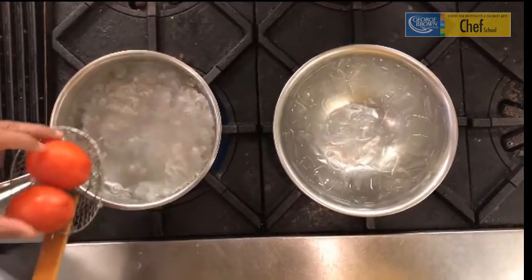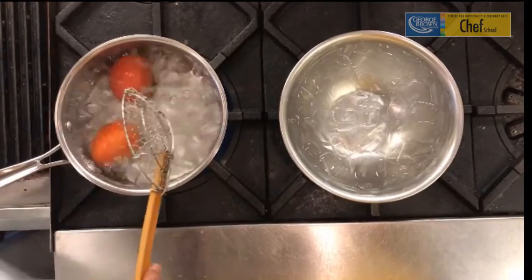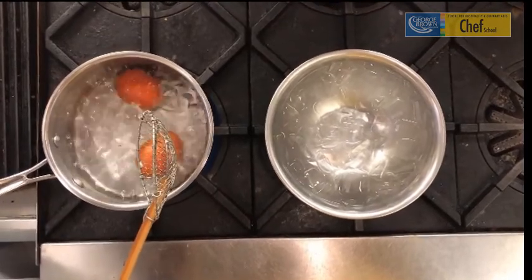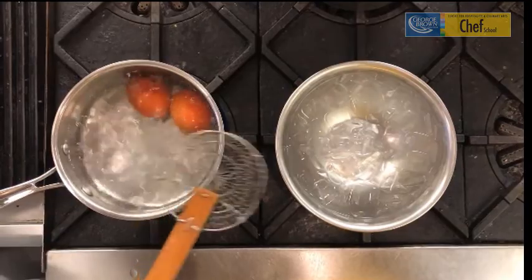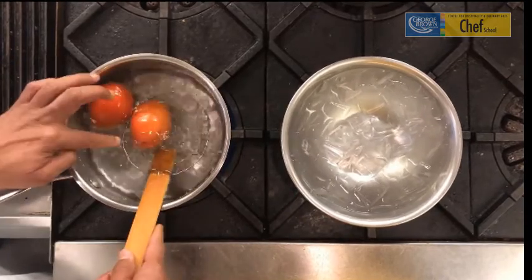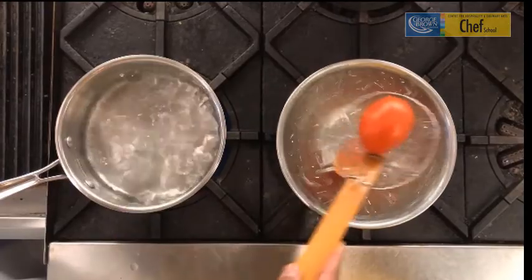Once your water comes up to a boil, you take your cored and scored tomatoes. Drop them in the water for about 15 to 20 seconds. Depending on the type of tomato you have, some tomatoes might require a little longer time, but most tomatoes usually about 15 to 20 seconds should do. I also have an ice bath in here which has ice cubes and a little bit of cold water, and once the tomatoes begin to peel off, I will place them into the cold ice bath.